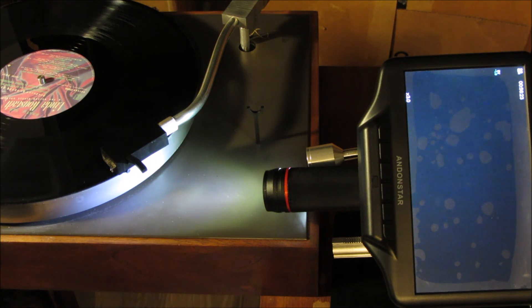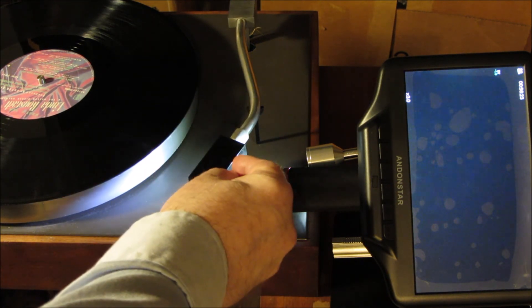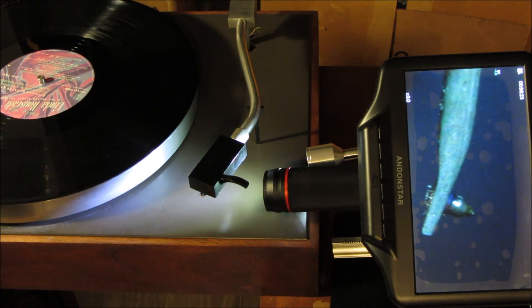I wonder if this stylus needs cleaning. Nope, looks clean as a whistle.